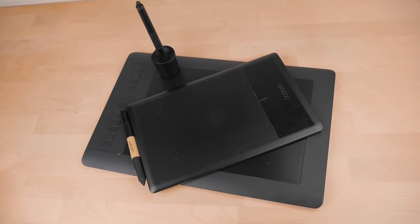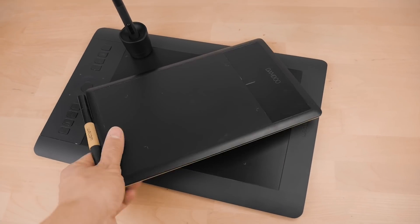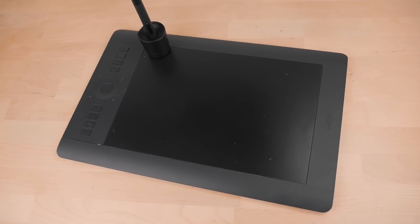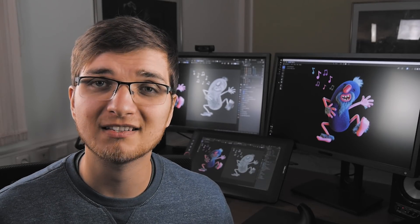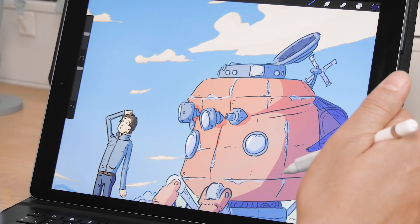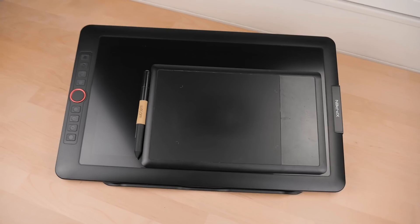For many years I was using a small size Wacom Bamboo graphics tablet, and later on I switched to a mid-size Wacom Intus Pro M, which are both great devices and I really liked working with them. I also used these graphics tablets for drawing back in the days, but nowadays I use an iPad Pro with the Apple Pencil for drawing, which I really like.